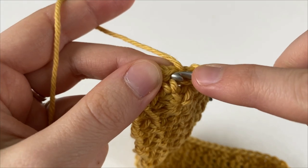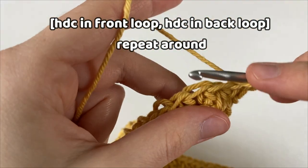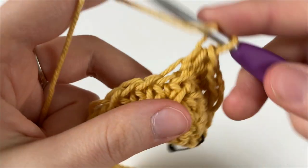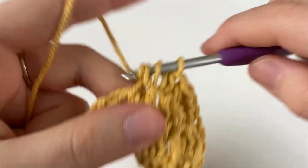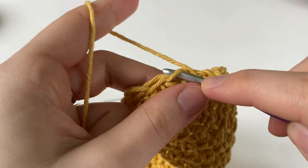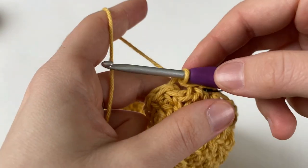Just like in round two, we're not going to chain one, but instead we're going to work a half double crochet into both the front and back loops of the first stitch. Into the next stitch, work into the front loop only, and then into the next stitch into the back loop only. Repeat this all the way around, working into the front loop and then into the back loop, making a half double crochet in each stitch around. At the end of round three, when we get to the stitch marker, remove it and work a half double crochet into the front loop only, and mark it with your stitch marker. To join, insert your hook into the back loop only of the first half double crochet and make a slip stitch.